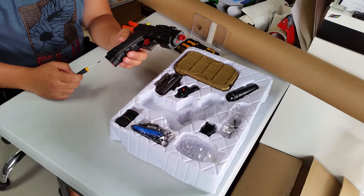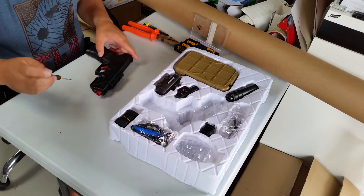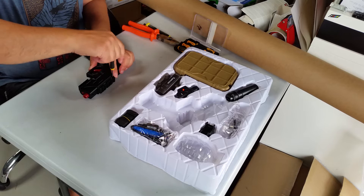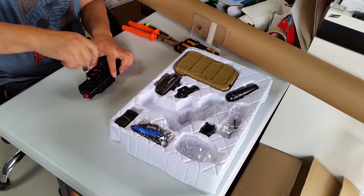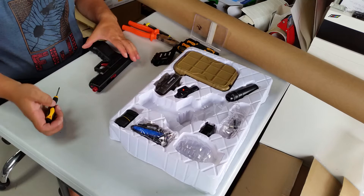We've done a review in the past. The first thing we do is take these rails off — they're separate — so let's get those four screws off. Okay, that comes off, rails aside.